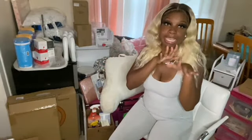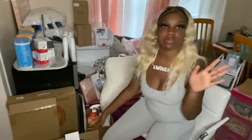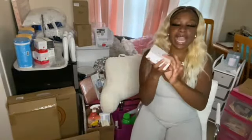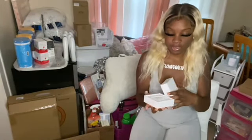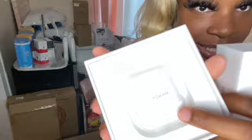The first thing we're going to get into is my MacBook. I got the MacBook Air — I really don't know a lot about Apple, so I don't know which is which. But I also got some AirPods. Let me show you guys. It says 'Mandy' on it with a kiss — shout out to my mom. She's the best.